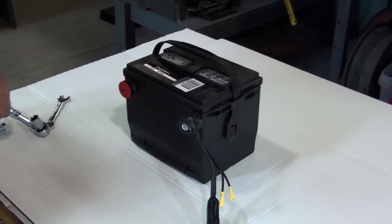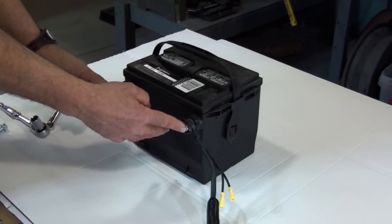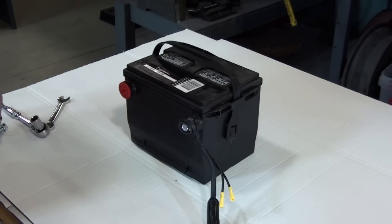Our side post switch is designed to work with General Motors type batteries that have the posts on the side. Gamma Battery Disconnect switches are designed to handle a continuous 200 amp load.